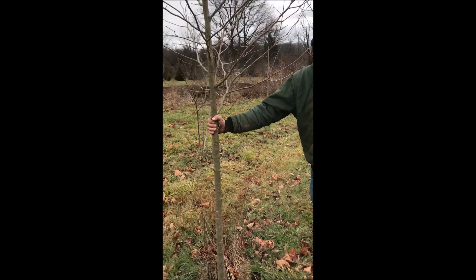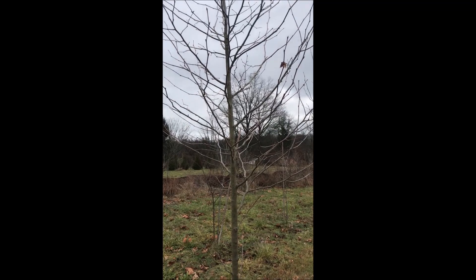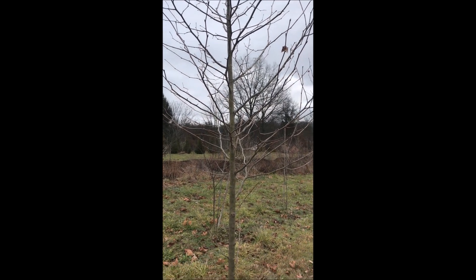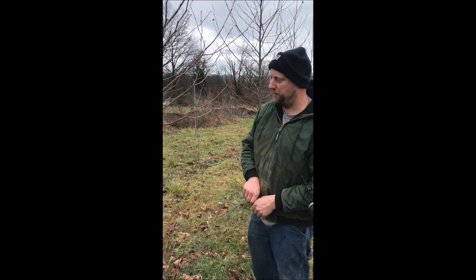This is a sycamore. I did prune it last year, but I can't really see that well where the marks are. I can see one mark up there, and that's the only thing I can really prove. That's the best type of pruning — where you can't tell where you actually pruned. Next year you can't see where you pruned it at.